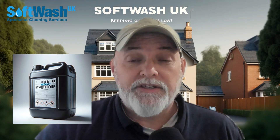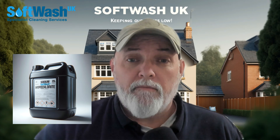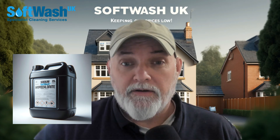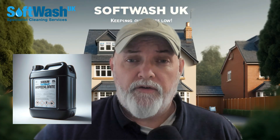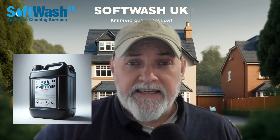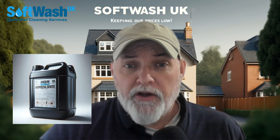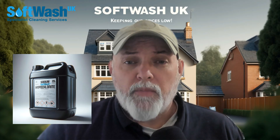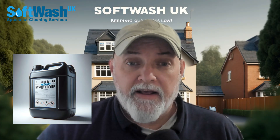Sodium hypochlorite — why do we use it? Basically, it's the only chemical on the market that can remove black lichen staining, or lichens that are black. If organic contamination isn't dealt with within the first few years of it being on a surface, it tends to eat its own feces and then becomes black, and it's incredibly difficult to shift. Pressure washing alone or agitation will not get rid of it. Basically, you have to kill it off. And sodium hypochlorite works really well at that.